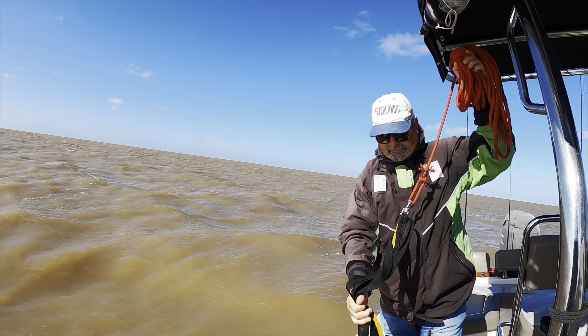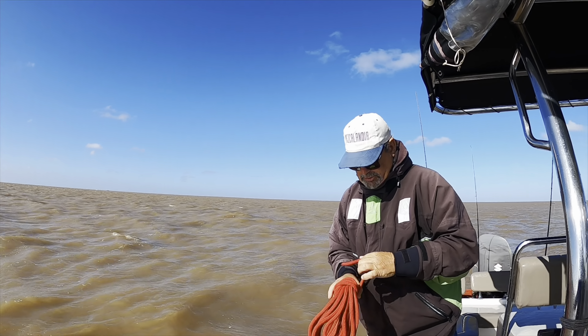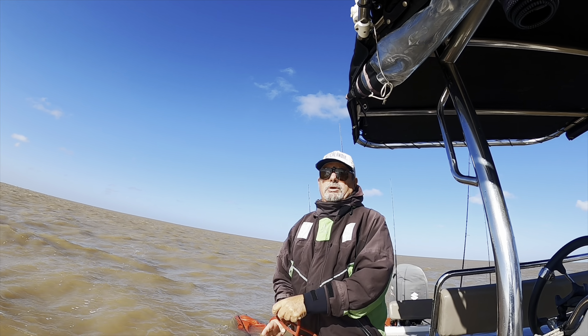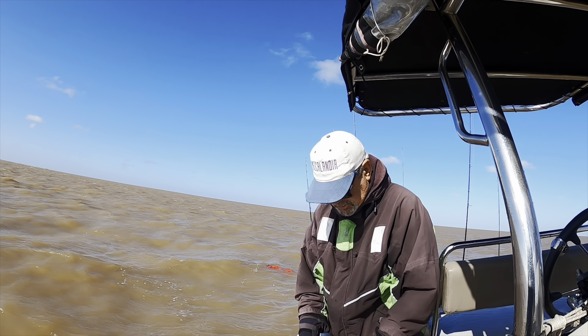We're gonna use one of these — I used one of these before on my friend's boat — it's basically some type of anchor so it's gonna slow down our drift.